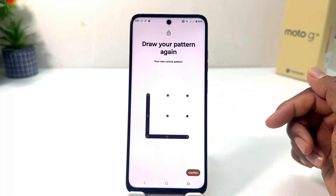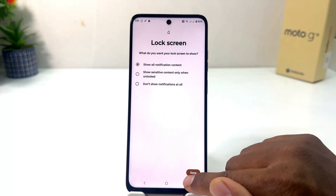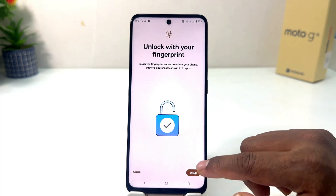I'm going to click here Next, and you need to draw the same pattern again, and then you need to click here Confirm. Now it's going to appear — you need to click here Done — and now it's giving you the option to unlock with your fingerprint.